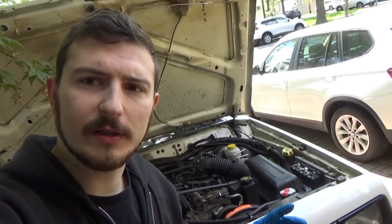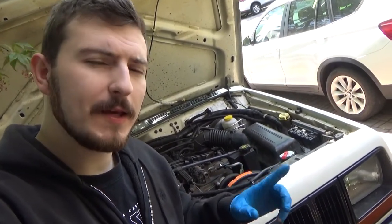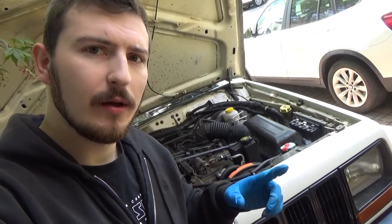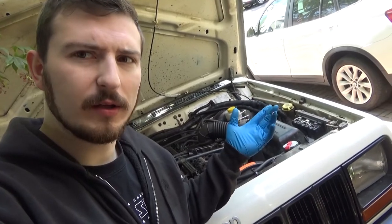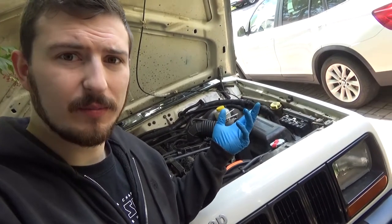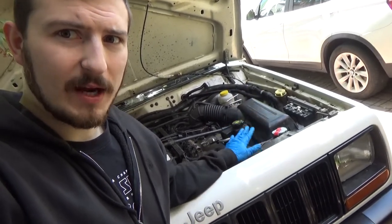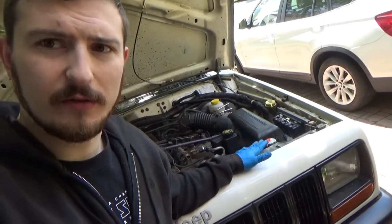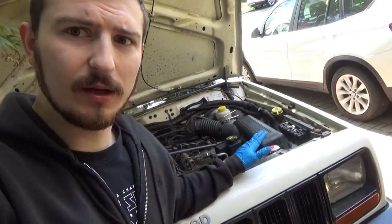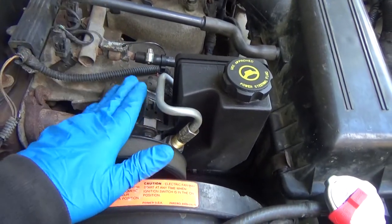Alright guys, we're at the Jeep now. We're going to be talking about upgrading your stock XJ steering pump to the V8 WJ steering pump. I'm going to talk about my experience doing it, we're going to do it together because I have to do it again. I'm going to talk about what you need to know as far as getting your own steering pump, which one to get. As far as I know, this is the only video out there right now of someone actually doing this swap — there's plenty of write-ups on the forums, but this should give you a good idea of what it actually looks like to do it.